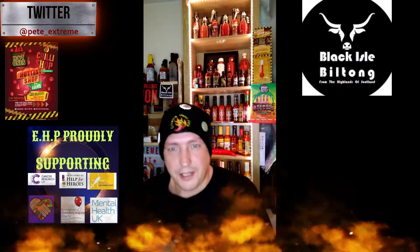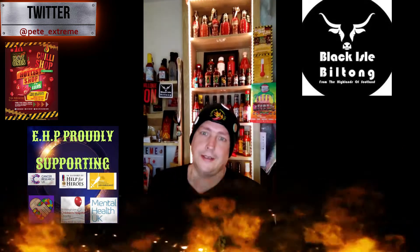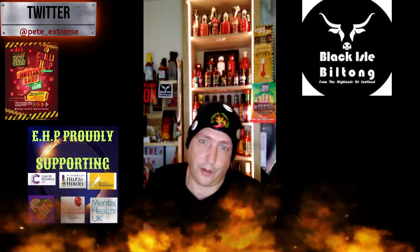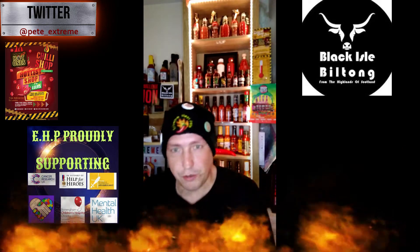Hey everybody, Extreme Heat Pete here, time for another review from the amazing Black Car Biltong, our official sponsors of EHP. Today they sent me a special product.